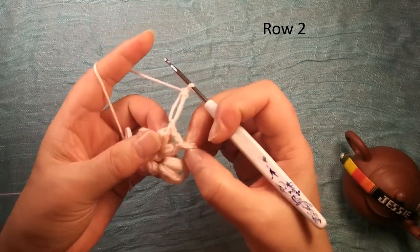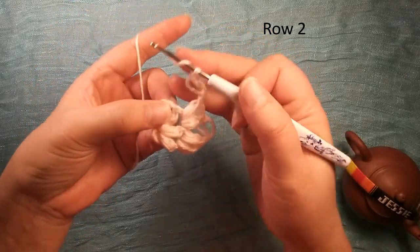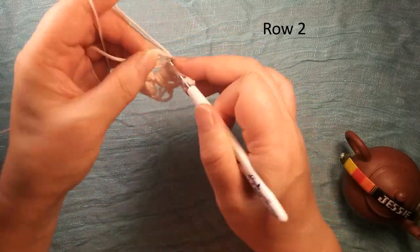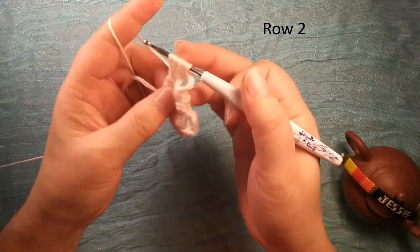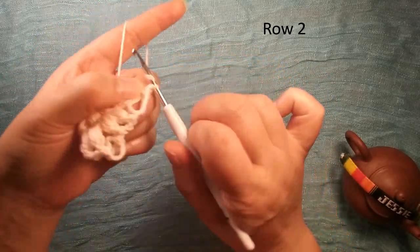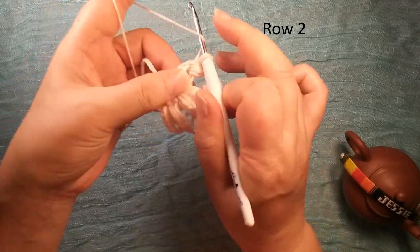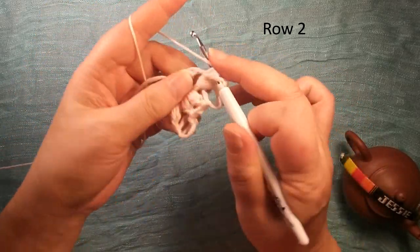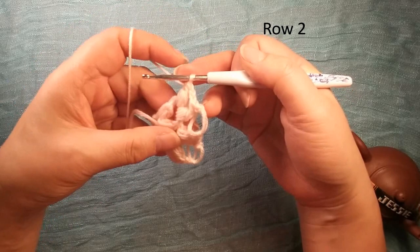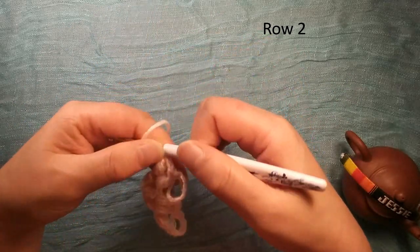We call this long chain. Then we go to this last chain two space — we make a curve: once, twice, a third time, pull through, pull through again. Chain two: once, twice. Then we finish row two, like this.